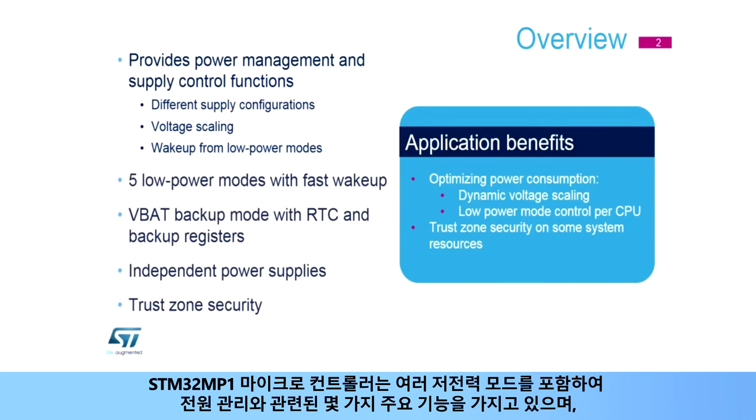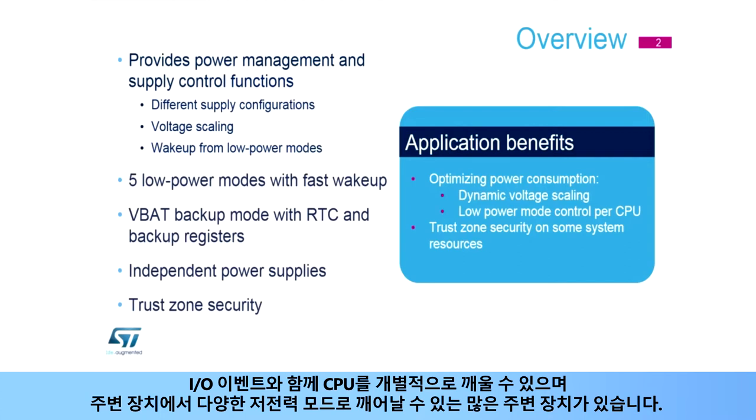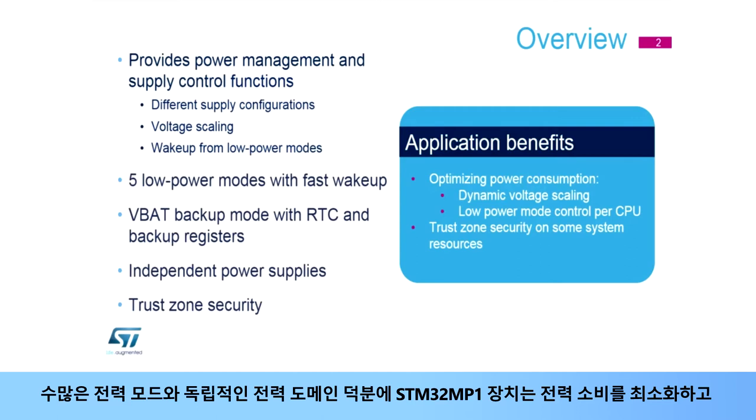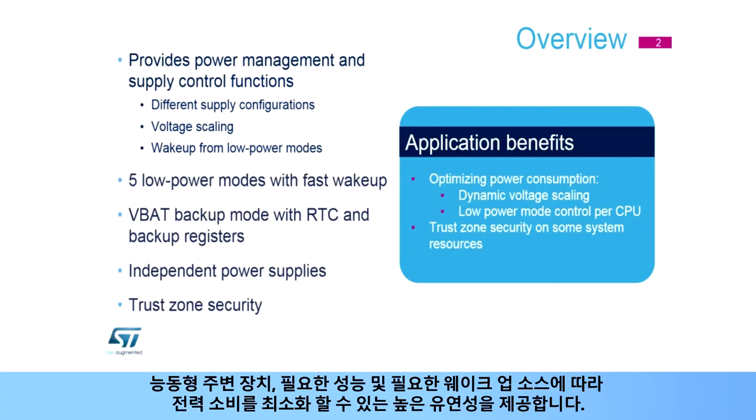The STM32MP1 microcontroller has several key features related to power management, including several low power modes where it is still possible to wake up the CPUs individually with an event on an I/O, as well as a large number of peripherals that can wake up from the various low power modes. Several power supplies are independent, allowing reduction of the device power consumption while some peripherals are supplied at other voltages. Thanks to the large number of power modes and independent power domains, STM32MP1 devices offer high flexibility to minimize power consumption and adjust it depending on active peripherals, required performance, and needed wake-up sources.